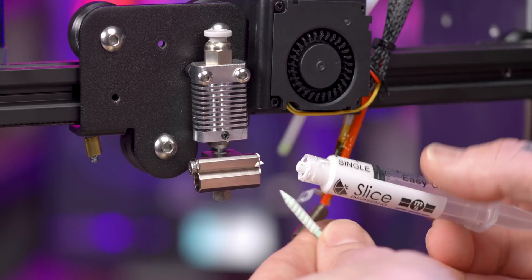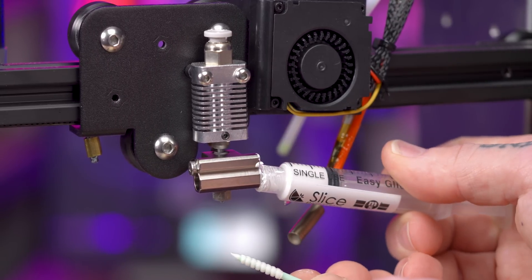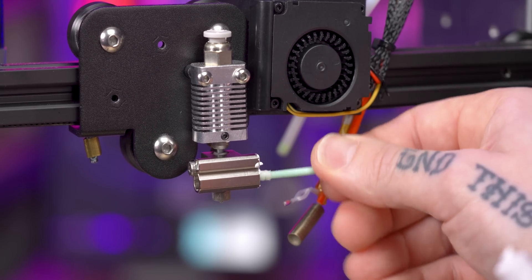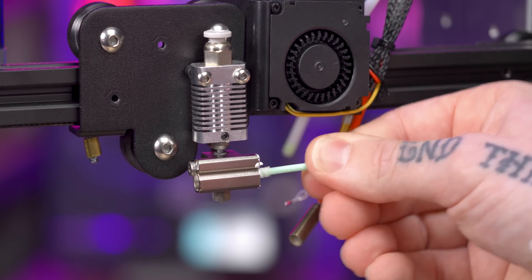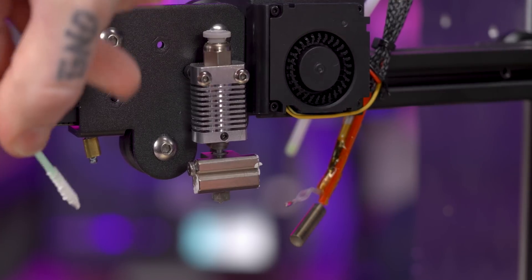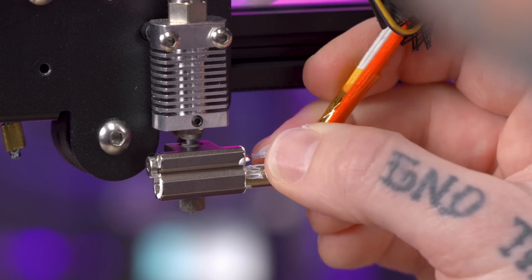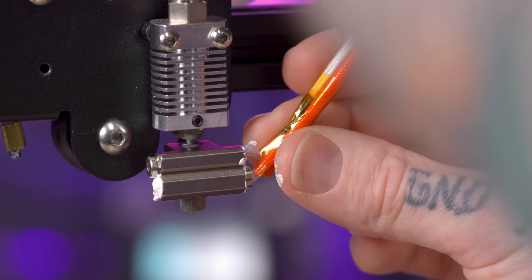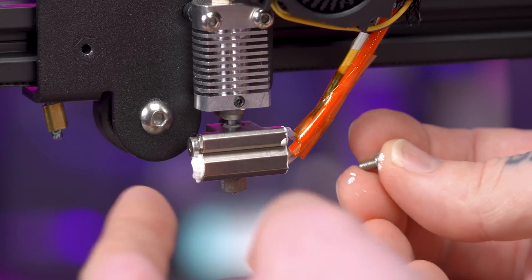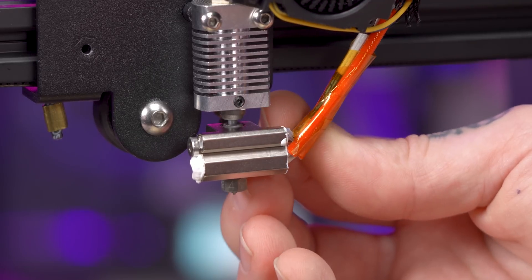For the heater cartridge chamber, they want us to use these little swab things they send and really coat the inside of that, which is what I'm going to go ahead and do. Make sure it's all throughout there so we get good contact between the stock heater cartridge and this chamber. Now we slide in the heater cartridge and the thermistor to their homes. This little hex screw goes back into place to lock both of those in.